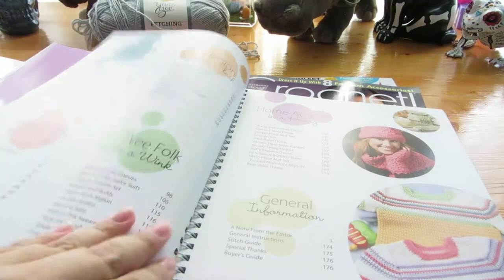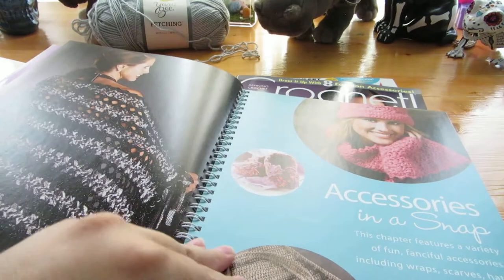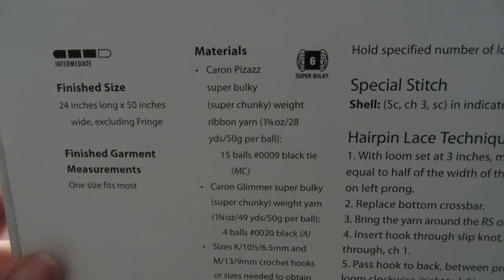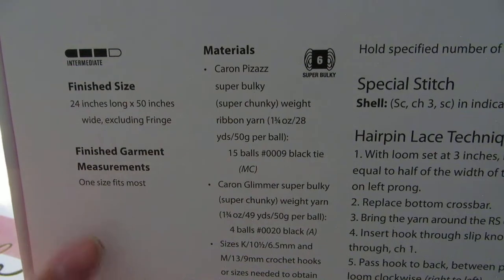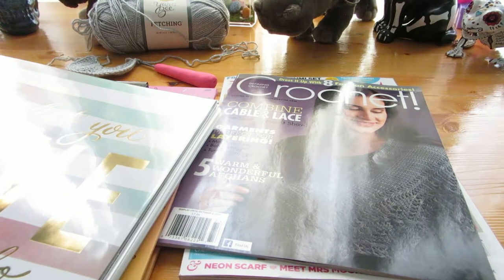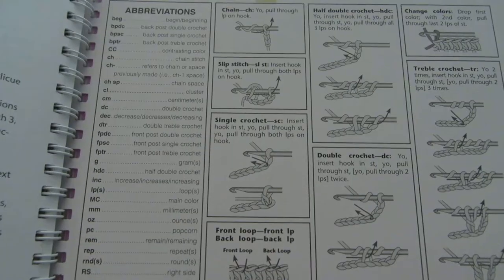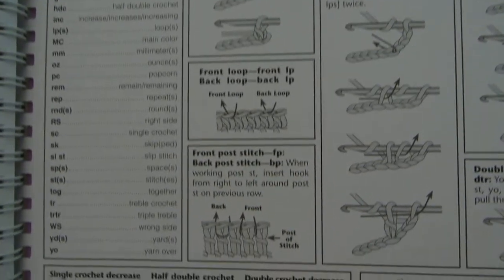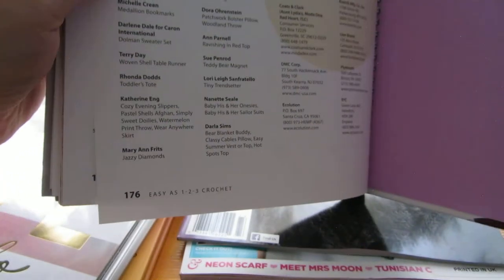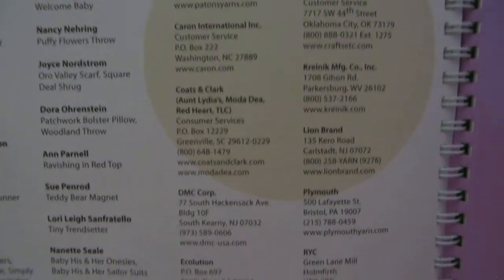Here's another book given to me by my mother — she got it at a thrift store. It covers materials, experience level, and finished size. Anything with wraps or shawls will require larger crochet hooks because that's just the style of the garment. At the very back of this book you'll see abbreviations, your basic stitches, special techniques, and a buyer's guide with recommended yarn and supplies.